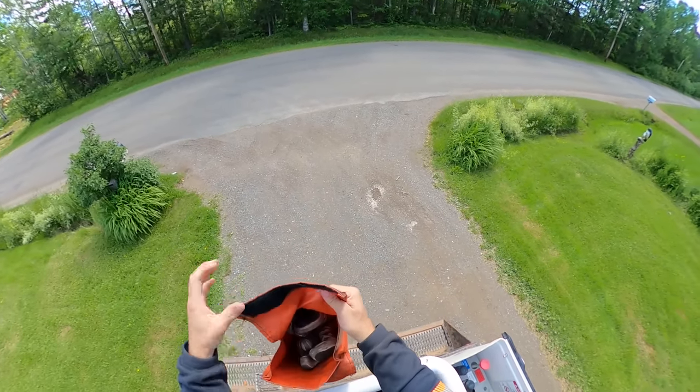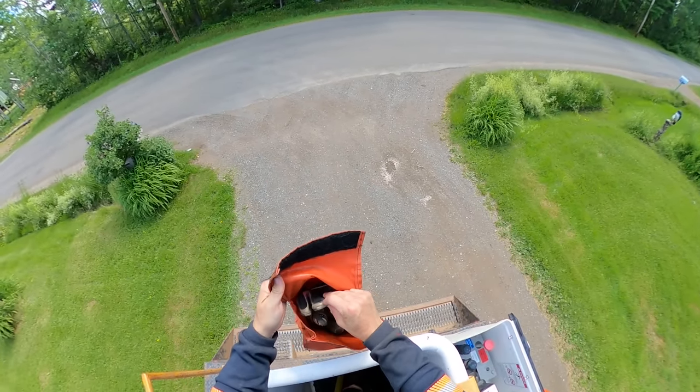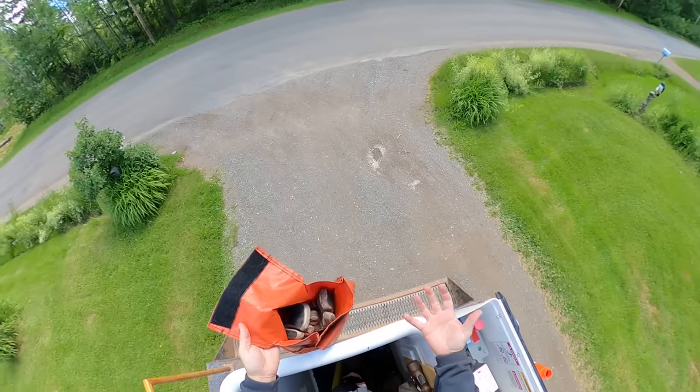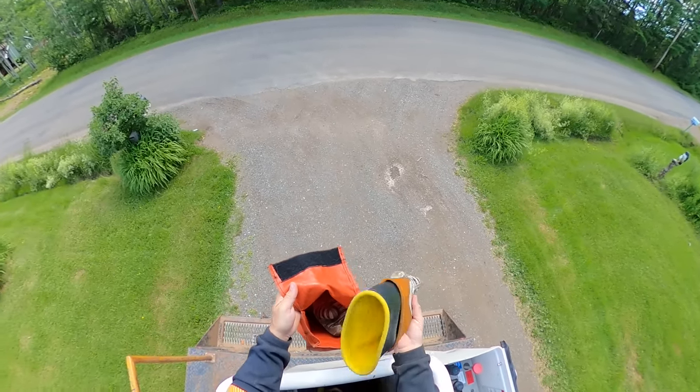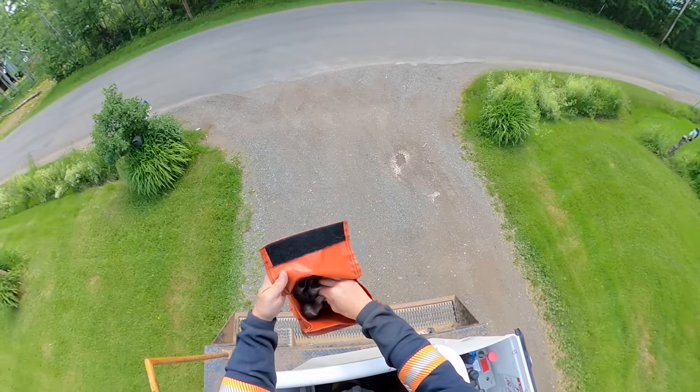I mentioned this before in an old video — when you put your rubber gloves in the rubber glove bag, you put your gloves face up. Any debris, especially wood chips from drilling, if it falls in your glove bag it's not going to go down into the inside of the cuff of your rubber glove. It's good habit to store them in the bag in the upright position.